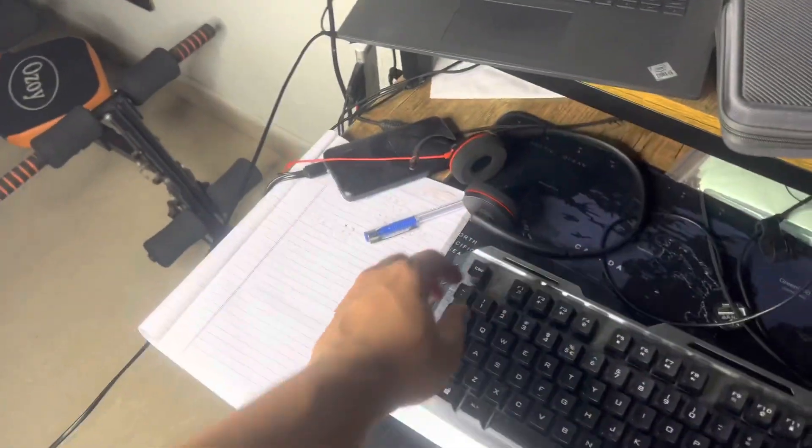Hey guys, welcome back to another video, welcome back to Tapshir Tech and Reviews. Today it's another unboxing video. I'll be unboxing a little package which I ordered from Flipkart. From the title you might have already come to know — it's a headphone hanger for my table.